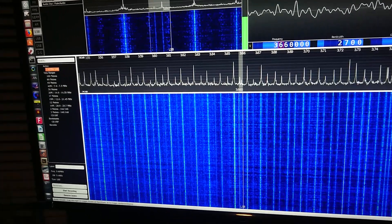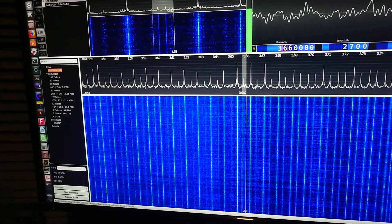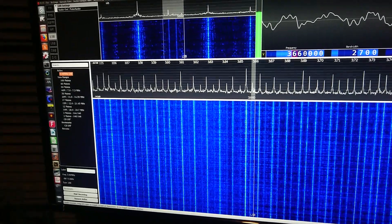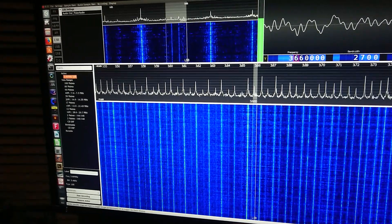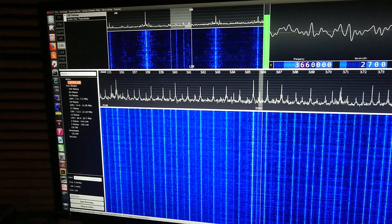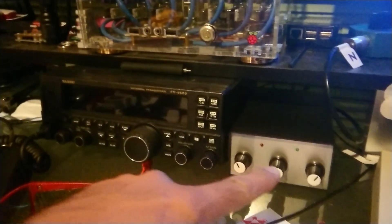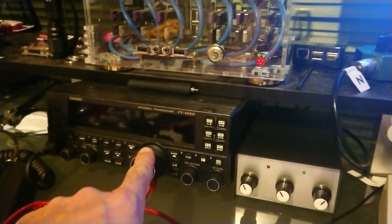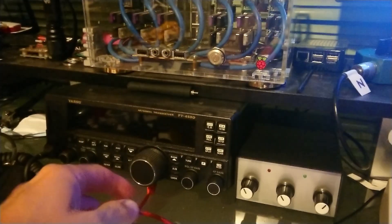Here's a great example of what the noise canceller can do. This is the kit built from VK5TM. This is listening on 80 meters and there's all kinds of rubbish on the band there. The noise canceller is in line from the transceiver and heading off to the SDR now.